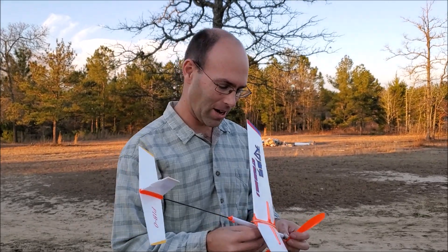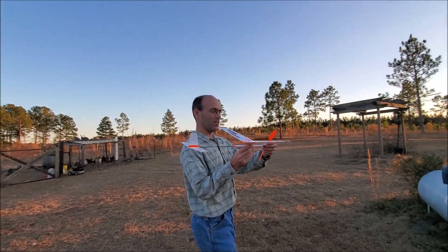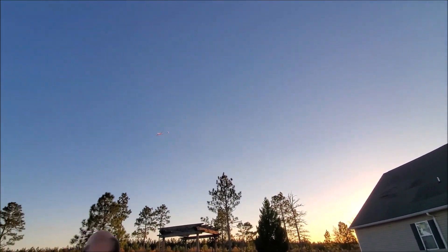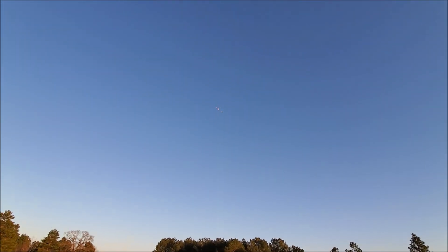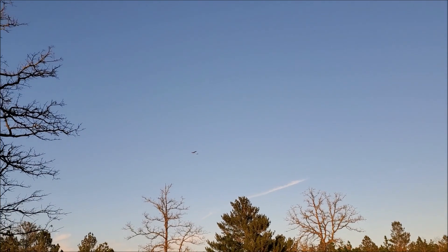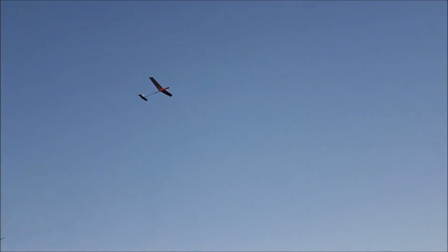I like a fast climb. I've gotten to where I like them even faster. Let's see what we can do here. Hopefully it'll glide, circle, and continue. There we go. Don't get stuck in the tree. There we go.